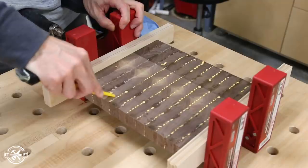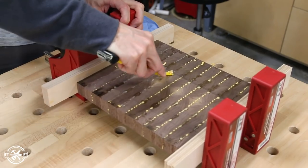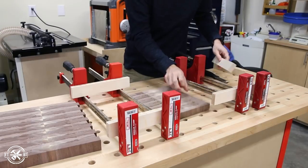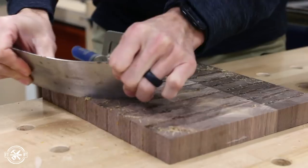After about an hour in the clamps I came back and scraped off the glue beads from the boards to make the sanding stage a little bit easier. The next day when the glue was fully dried I pulled the boards out and scraped off as much of the leftover dried glue as I could using a putty knife and then a card scraper.